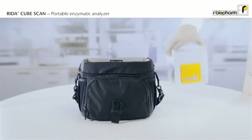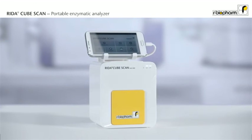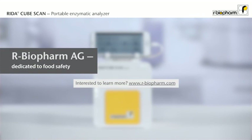And because the RIDAR CubeScan is small and lightweight, it can be easily transported in a camera bag. Perform your test wherever and whenever you want. RIDAR CubeScan: small in size, big in performance.